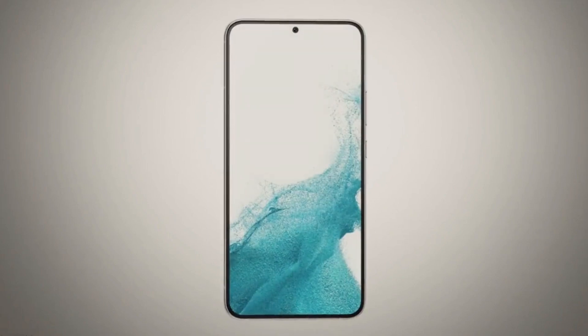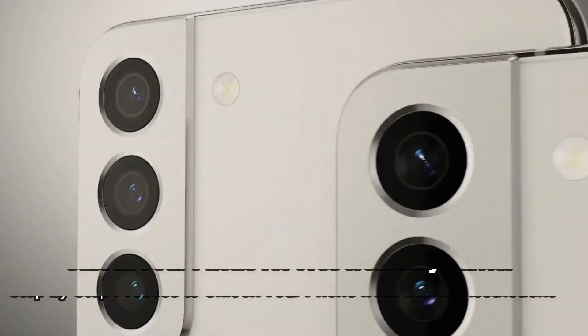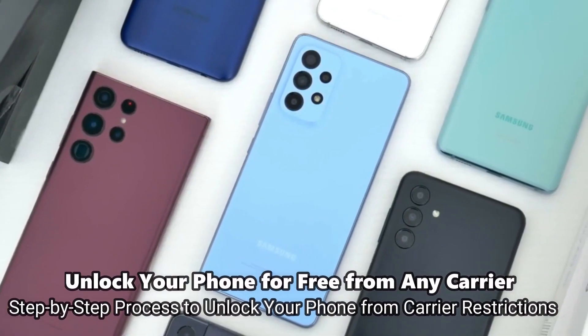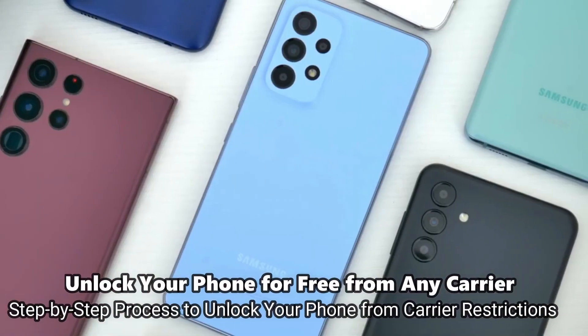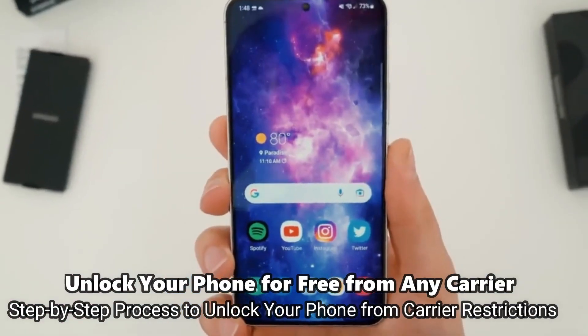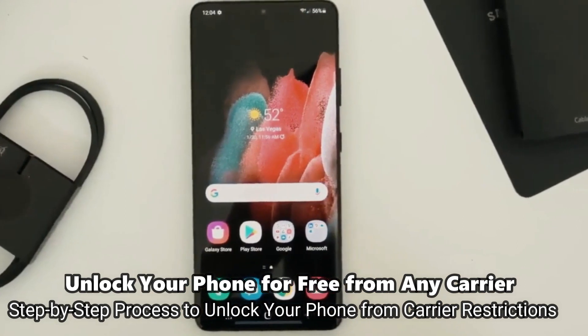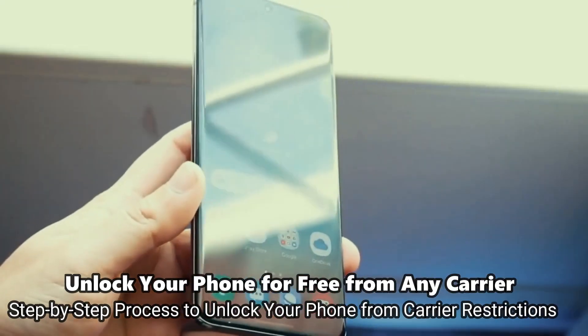Welcome to another video. Today we have something very cool, a super interesting video for you guys. I'm going to show you how to unlock the network of your phone to use it with any carrier. This is going to be useful if you want to switch providers and use your phone with any other SIM card, any other carrier in any country, so it's going to be compatible worldwide.